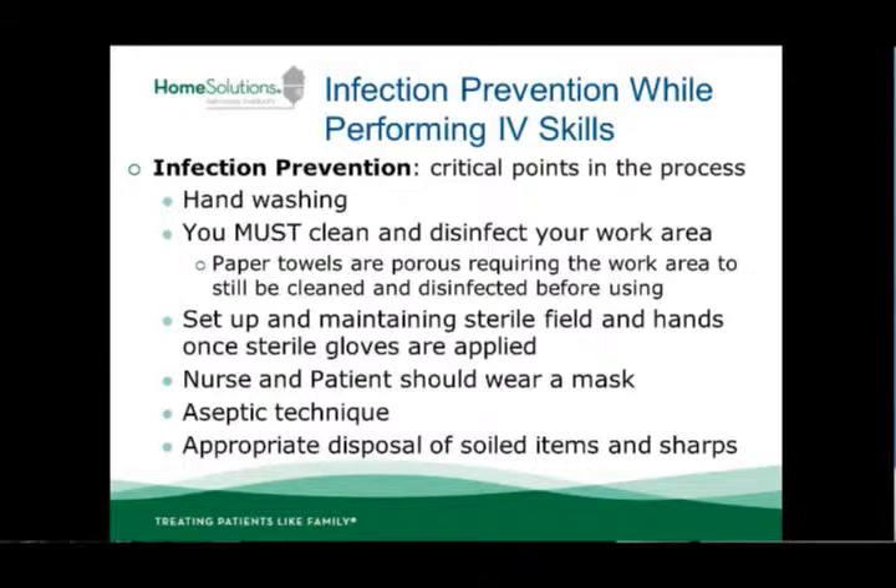You must clean and disinfect your work area. It's important to do this — not just lay down a paper towel, which is certainly doable to indicate the area you're going to work in, but you must clean and disinfect the surface first. A paper towel is very porous and germs can come up through it.